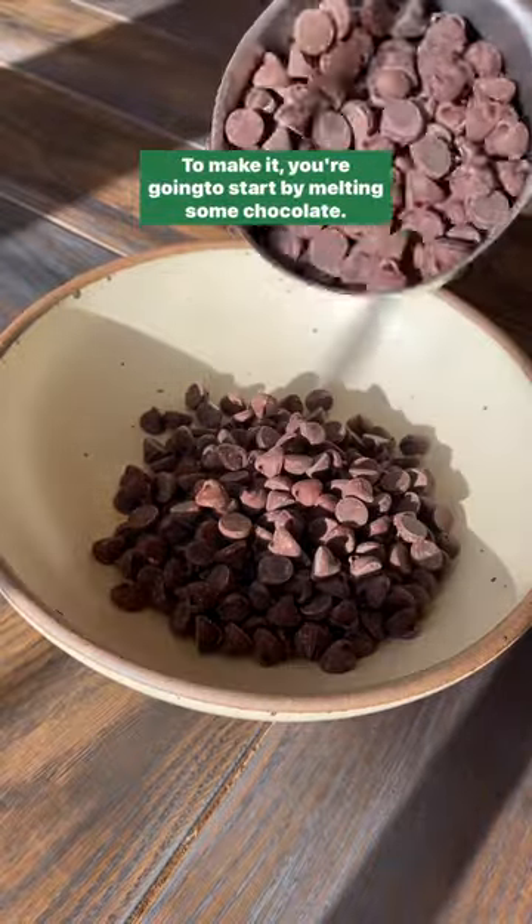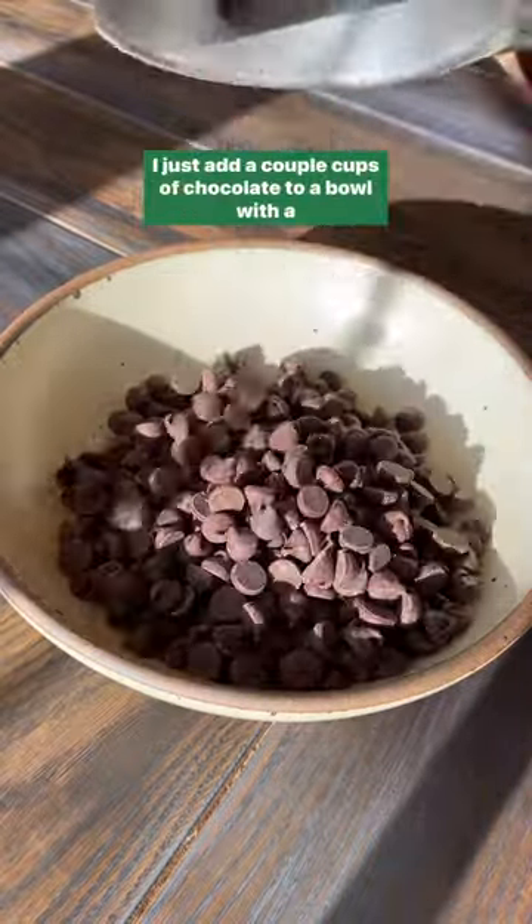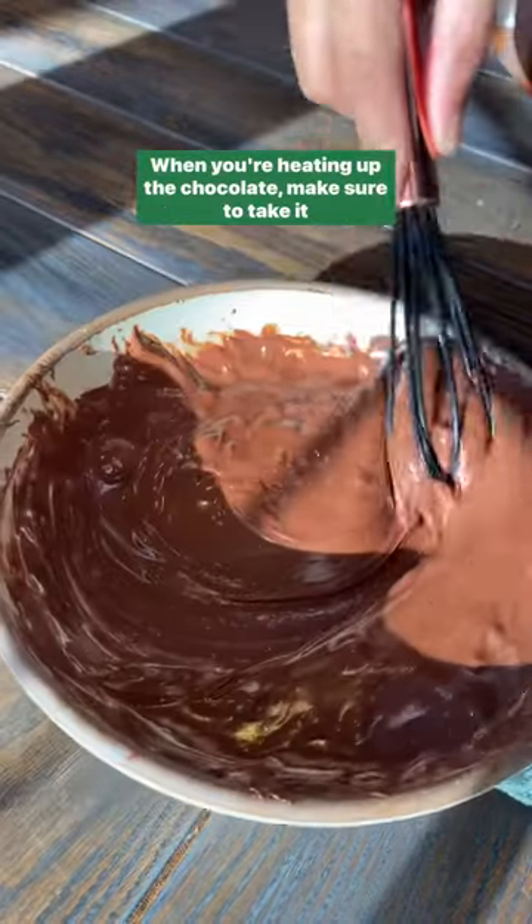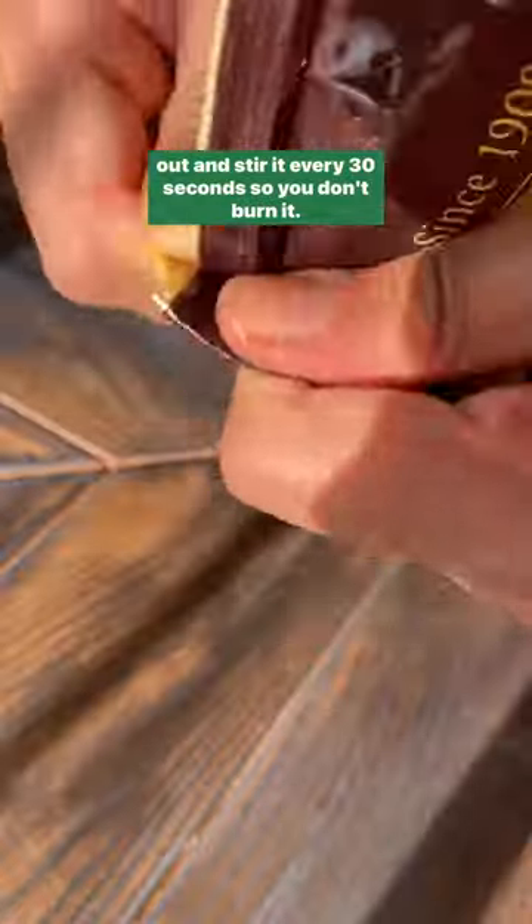To make it, you're going to start by melting some chocolate. Just add a couple cups of chocolate to a bowl with a teaspoon or two of oil and microwave it. When you're heating up the chocolate, make sure to take it out and stir it every 30 seconds so you don't burn it.